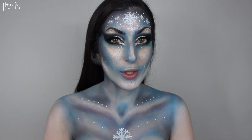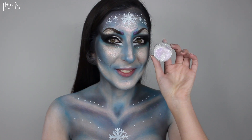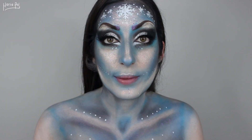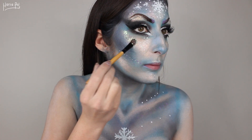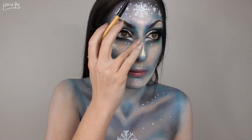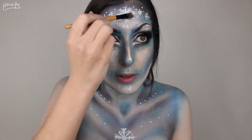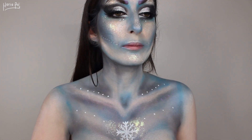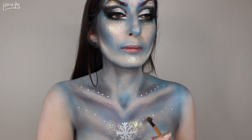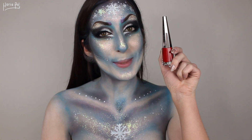And if you thought that I was done, you are wrong, honey. Because I'm going to be adding glitter. I am going to hate myself for this. A few moments later — I'm already hating myself for this. This stuff is going to stay on me for the rest of my life. There is no going back now. And last but not least, lipstick.